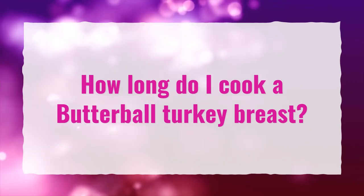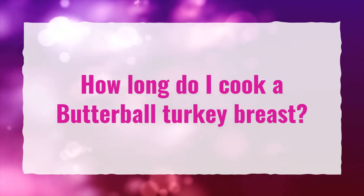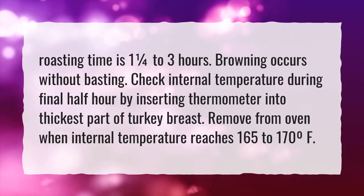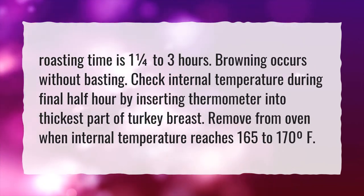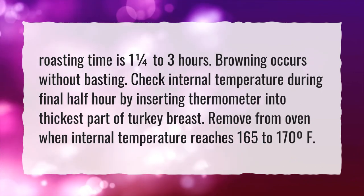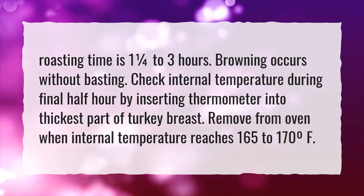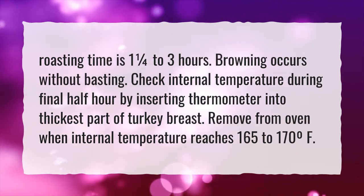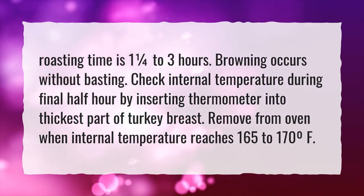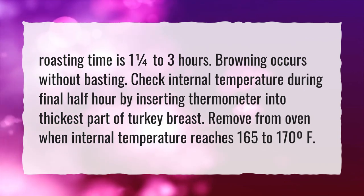How long do I cook a Butterball turkey breast? Roasting time is 1¼ to 3 hours. Browning occurs without basting. Check internal temperature during the final half hour by inserting a thermometer into the thickest part of the turkey breast. Remove from oven when internal temperature reaches 165 to 170°F.